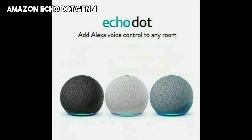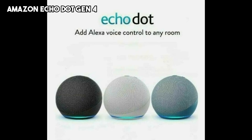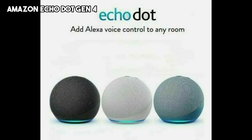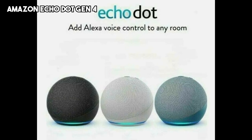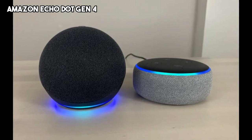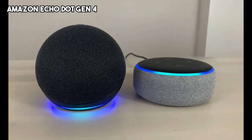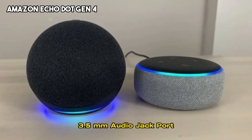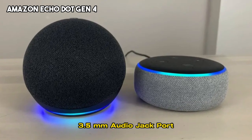Our third speaker is the Amazon Echo Dot Gen 4. The Echo Dot is a compact smart speaker that combines impressive audio quality with voice-assistant capabilities. With its sleek design and improved sound performance, the Echo Dot Gen 4 offers a great listening experience in a small package. It has a 3.5mm audio jack port that can be connected to external speakers.